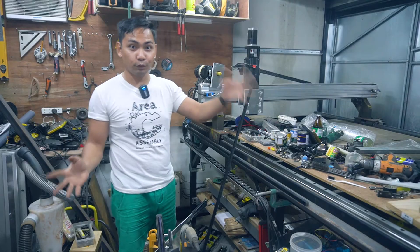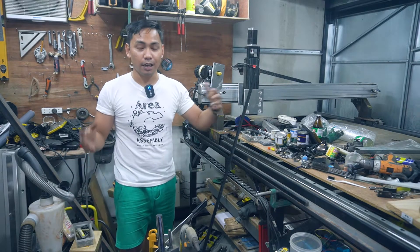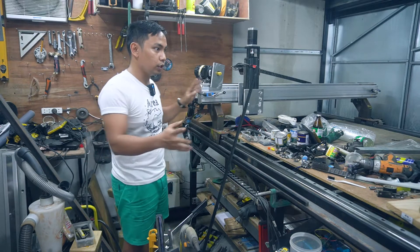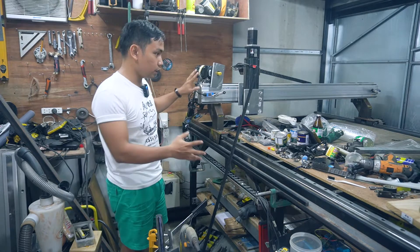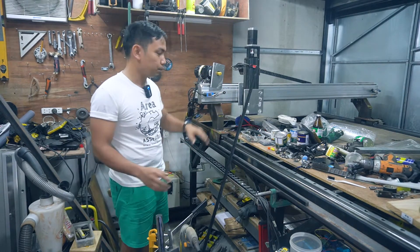Welcome to this messy workshop and welcome back to my channel. My name is Efren, I'm a designer and I also love building DIY projects. In today's video we're going to continue building this whole 4x8 DIY CNC machine — as you can see, it's almost done.